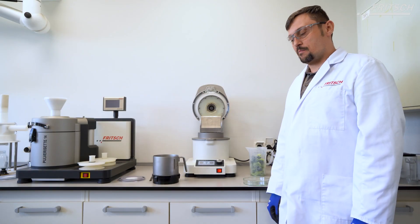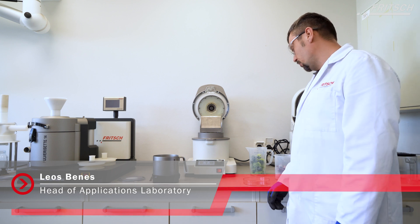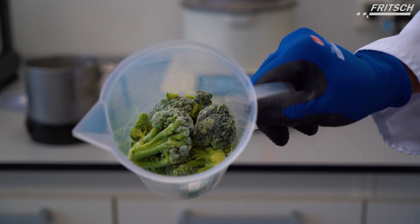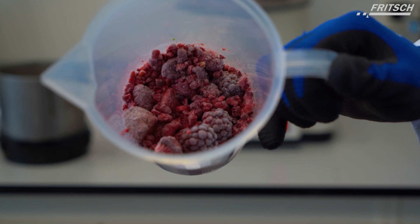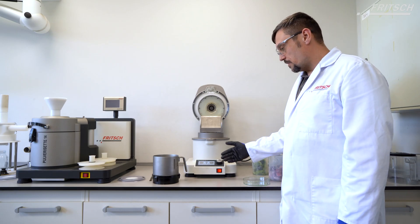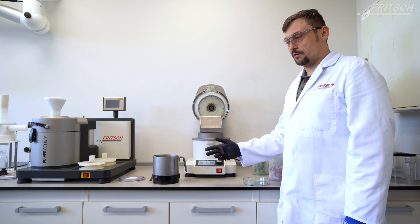This is a short video about the application of grinding with liquid nitrogen of fruits and vegetables like broccoli, and frozen fruits with P11 and liquid nitrogen using a cryo milling set.